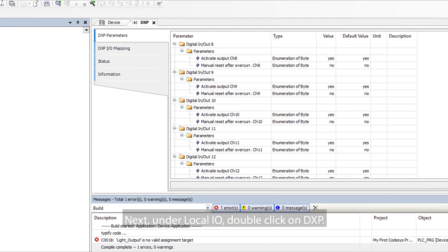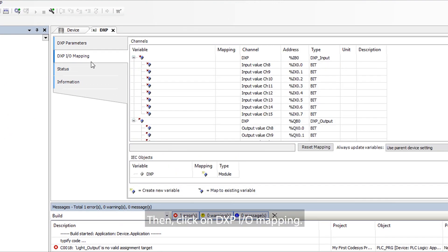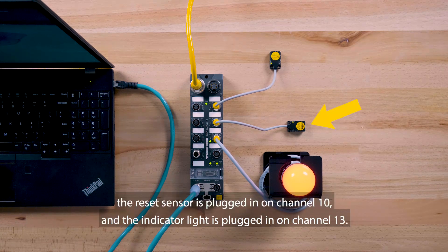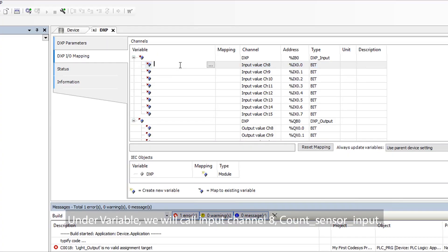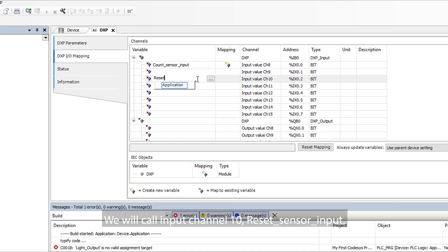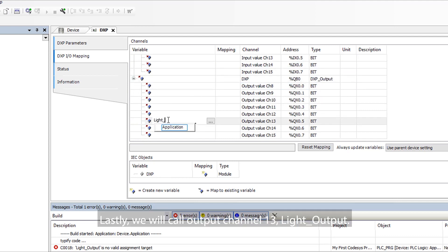Next, under Local I/O, double-click on DXP, then click on DXP I/O Mapping. This is where we assign tag names to the I/O. We have the sensor counting cans plugged in on Channel 8, the reset sensor on Channel 10, and the indicator light on Channel 13. Under Variable, we will call Input Channel 8 'Count Sensor Input', Input Channel 10 'Reset Sensor Input', and Output Channel 13 'Light Output'.